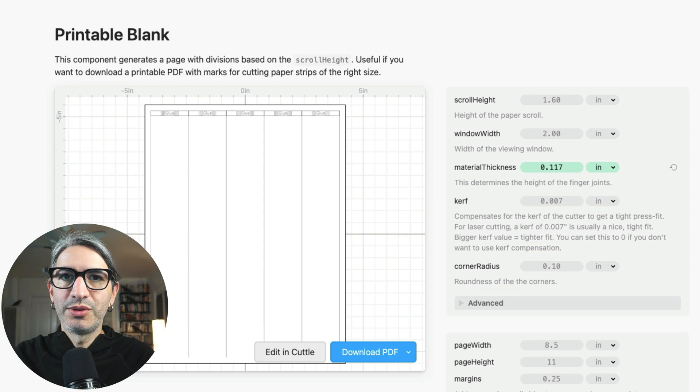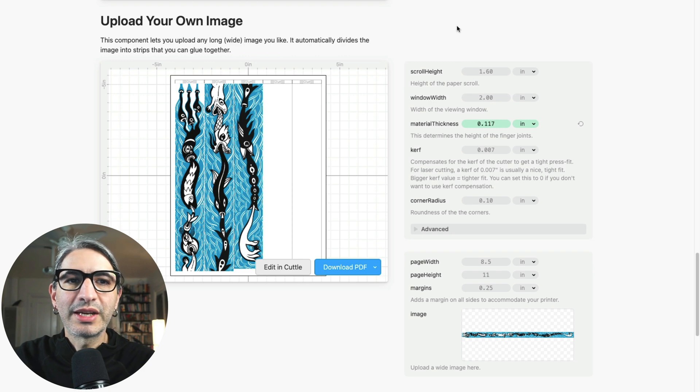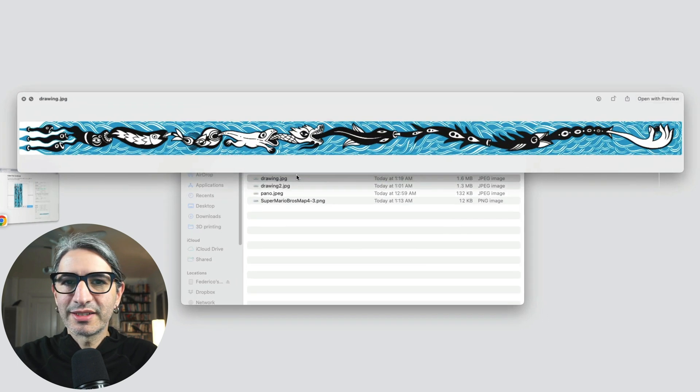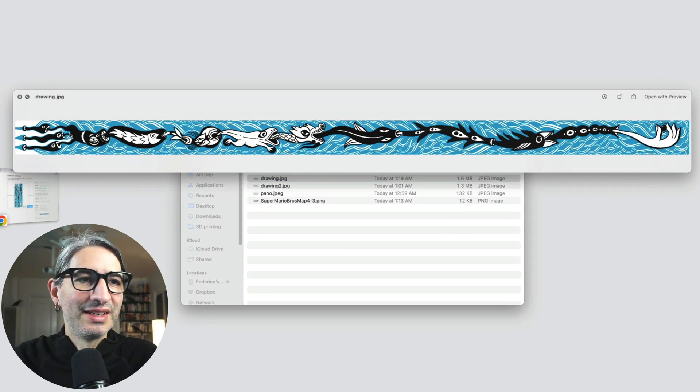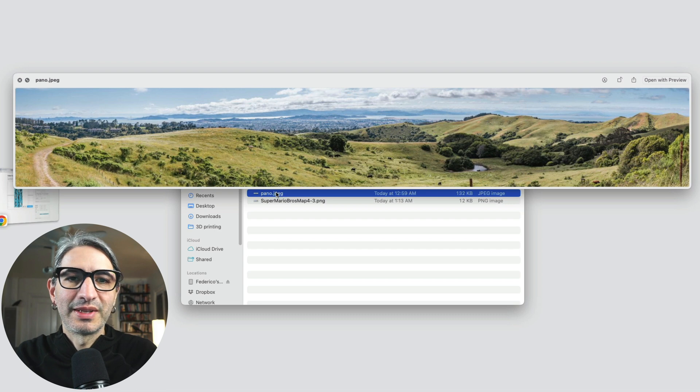The other option is to use a digital image. With this component, you can upload a single horizontal long image that will get chopped into strips that fit on the specified paper size. We left that default as letter size paper because that's what most of us can easily print. You can get a sense for what the image looks like in the thumbnail. I drew one as an example and you're free to use it or use it as inspiration. Here are a couple of other examples — another drawing and a panoramic photo that's also usable.